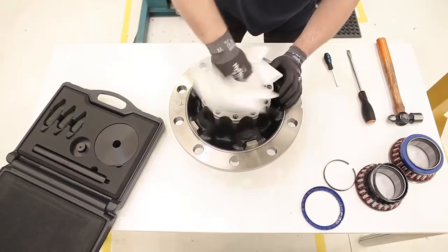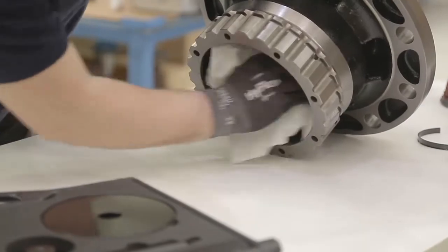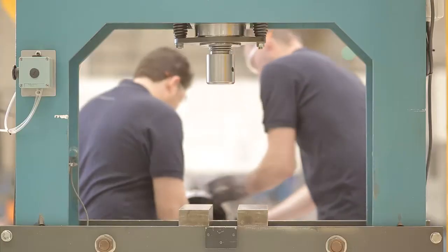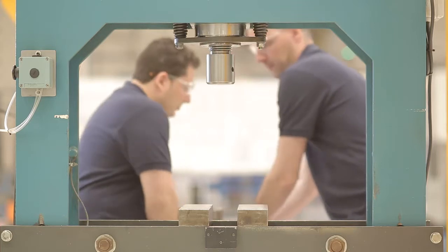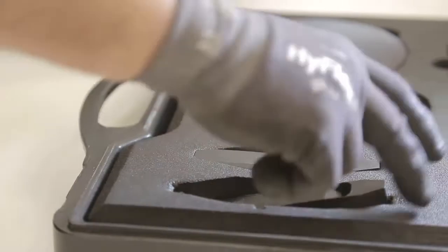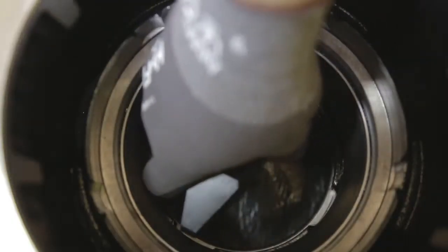When we're done with the disassembly, we'll clean the hub well, making sure it is in perfect condition. Then, we will turn the hub and move it to the press. With the help of the extendable anvil and the push bar, we will first extract the ring from the outboard side.